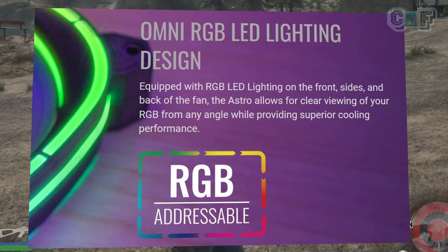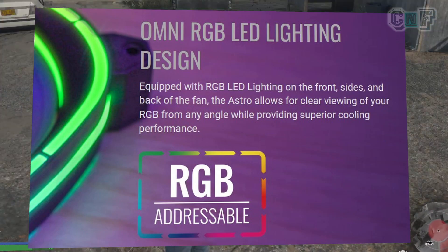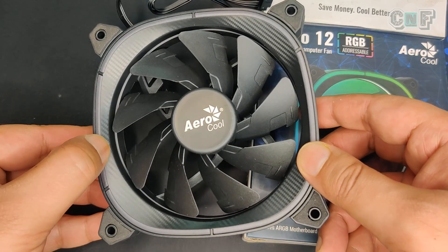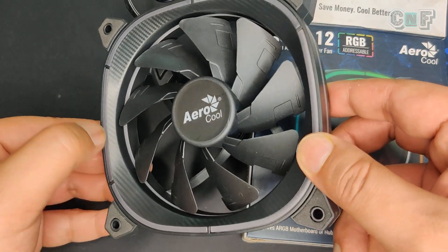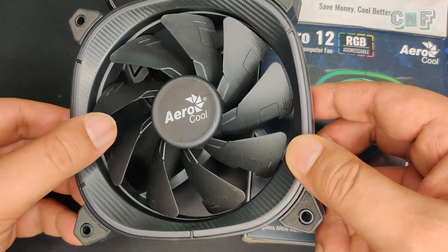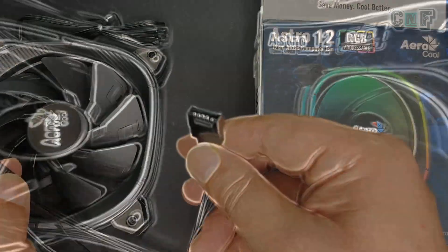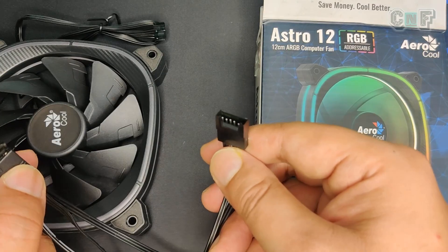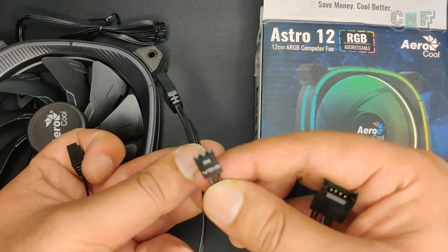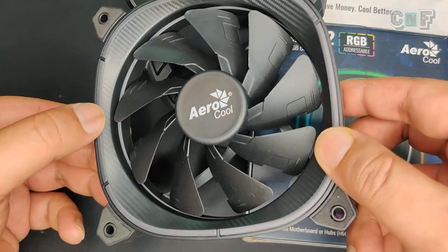The Omni RGB LED lighting design means, in simple terms, that the RGB LEDs are on the front, sides, and back of the fan. There's a carbon fiber style finishing that looks really cool, curved fan blades for higher airflow, and anti-vibration pads which are very soft to the touch. After mounting this fan on my PC case, there was no rattling or vibration noise even at full RPM.